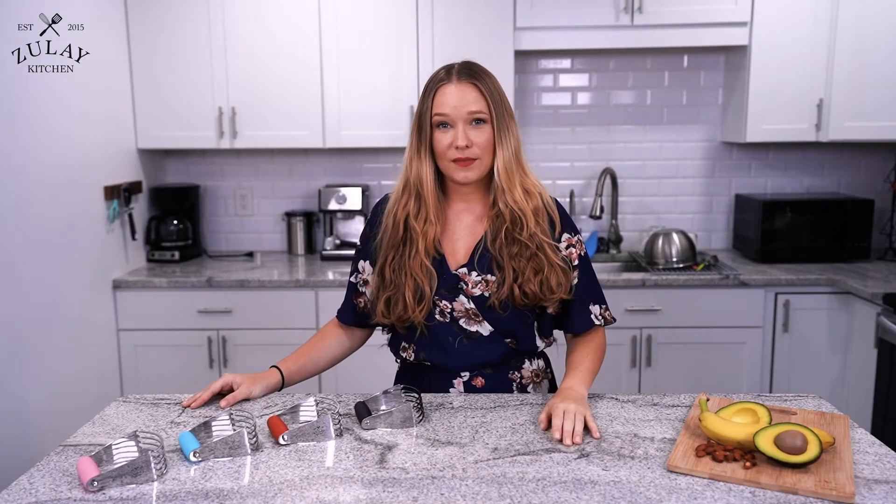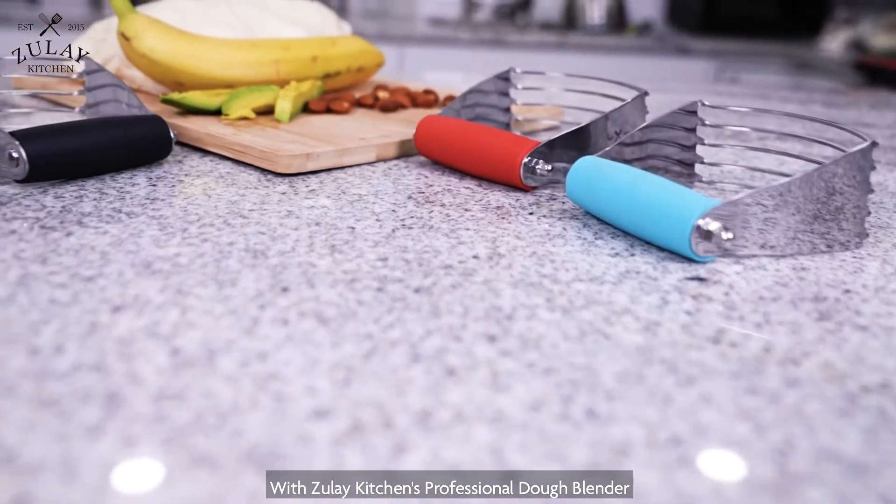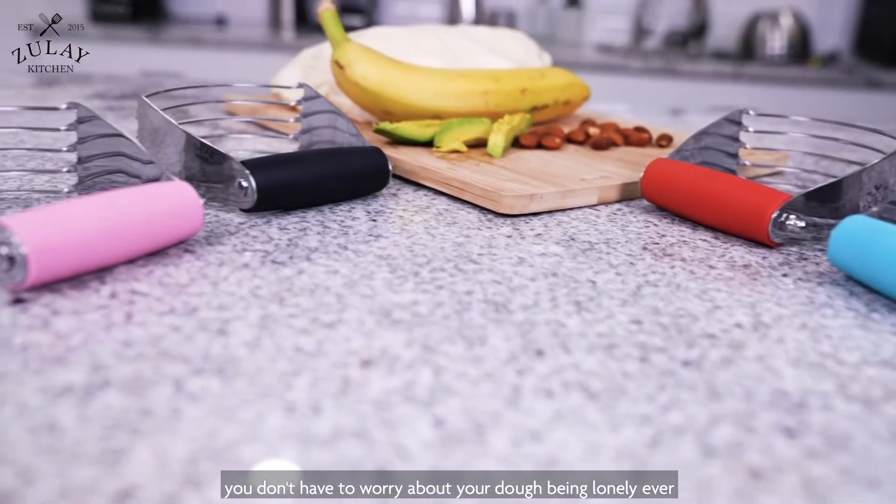What did the lonely ball of dough say? No one needs me. With Zulai Kitchen's professional dough blender, you don't have to worry about your dough being lonely ever again.